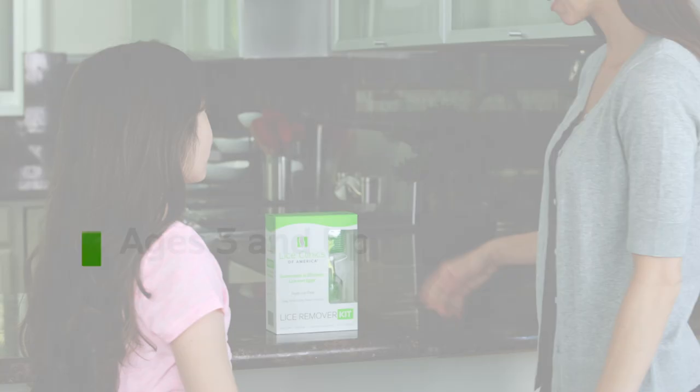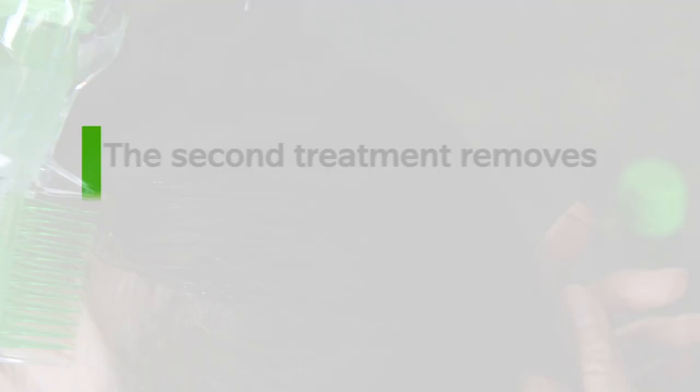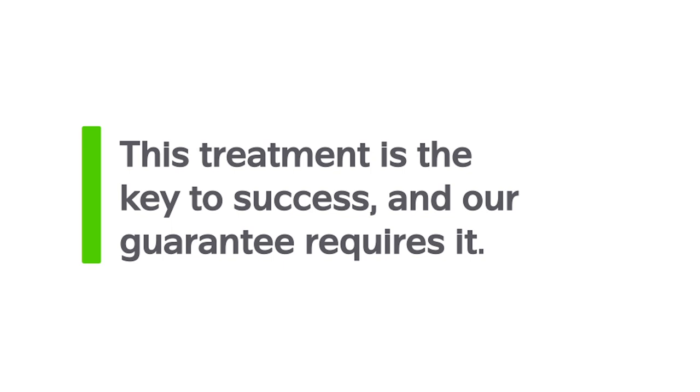That's it for your initial application. You will need to repeat this process 10 days from now. The hatched lice that were infesting your child's hair are now gone, but it is difficult to get all of the eggs in a single treatment. If just a couple of eggs remain in your child's hair, these will eventually hatch and start the infestation again. The second treatment removes any live lice before they can lay new eggs, permanently stopping the infestation. This treatment is the key to success and our guarantee requires it, so make sure to set a reminder for no sooner and no later than 10 days.